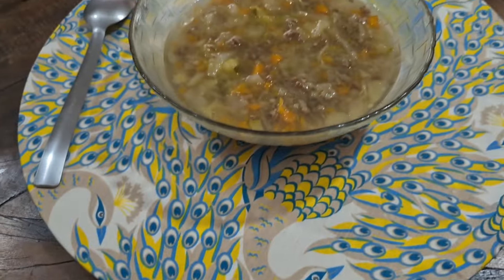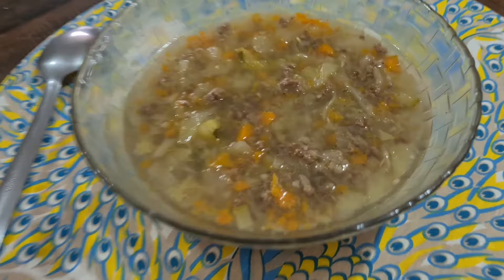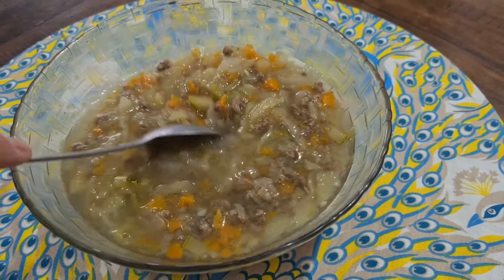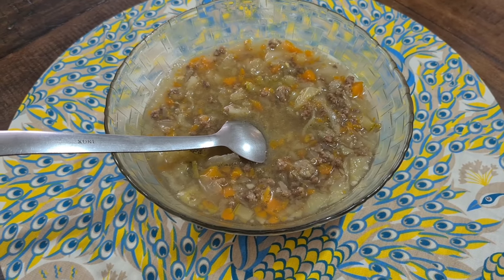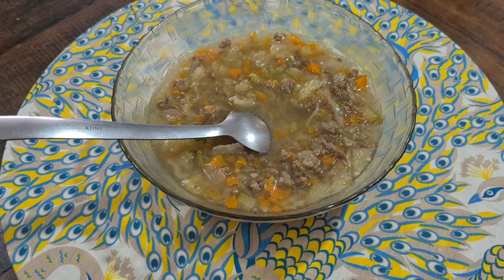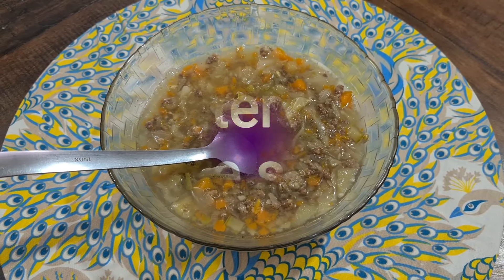Meio dia e trinta, bora almoçar, gente. Quarto dia da nossa sopa. Hoje é quinta-feira, nós começamos na segunda. A mesma sopinha, carne moída. Não coloco arroz, nem coloco macarrão. Aí eu só vou aquecendo ela ao longo da semana. Lembrando que vocês podem substituir com o que vocês têm em casa, tomando cuidado com as quantidades. Se você sentir fome entre o almoço e o café da tarde, a dica é consumir uma fruta no lanche do intervalo. Bora almoçar, que Deus abençoe o nosso alimento.